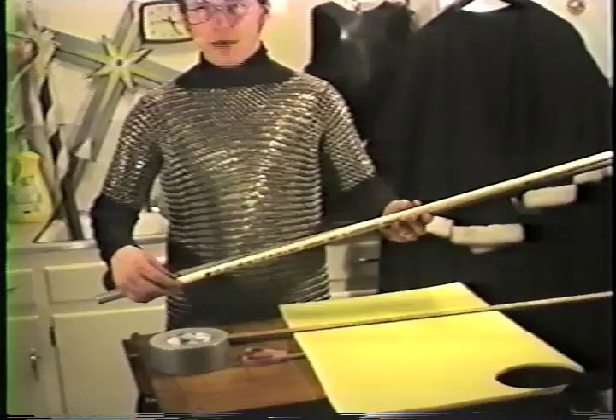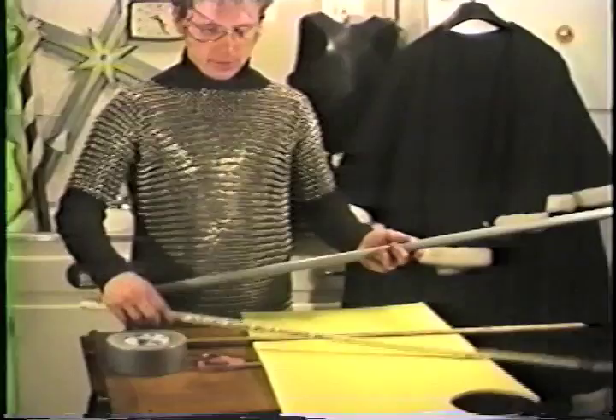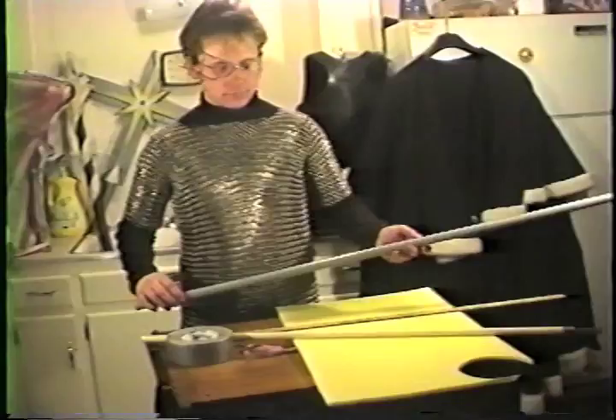CPVC and your gray PVC have two different names, and they're both classified as half-inch PVC. This is CPVC, which has a vanilla color, and your gray PVC, which is simply called PVC.